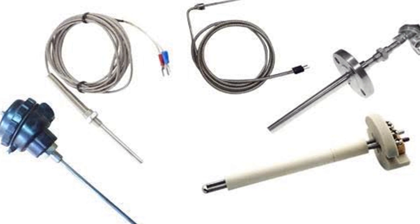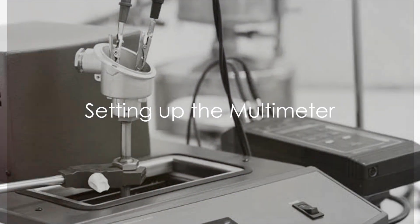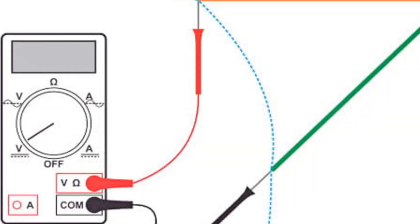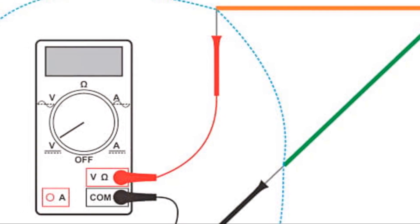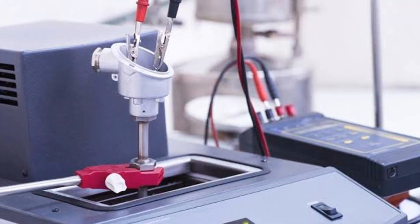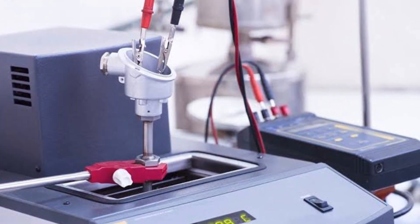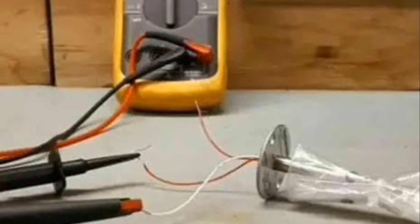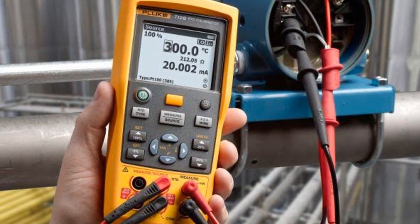Now that we know what a thermocouple and a multimeter are, it's time to get into the process of checking a thermocouple. Firstly, set your multimeter to the ohms setting. This is crucial as it allows the device to measure resistance, which is key when checking the functionality of a thermocouple. Look for the symbol that represents ohms, often depicted as a Greek omega symbol, and turn the dial to that symbol.